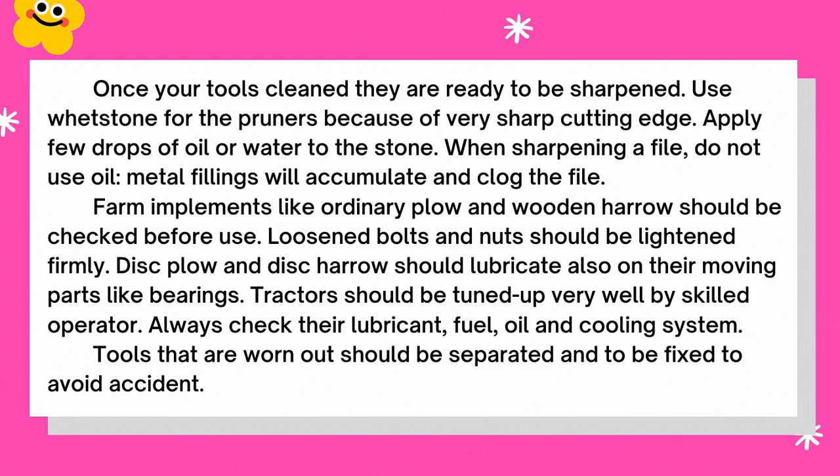Farm implements like an ordinary plow or wooden harrow should be checked before use — loose bolts and nuts should be tightened firmly. Disc plows and disc harrows should also be lubricated in their moving parts like bearings. Tractors should be tuned up by a skilled operator. Always check the lubricant, fuel, oil, and cooling systems. Tools that are worn out should be separated and fixed to avoid accidents.